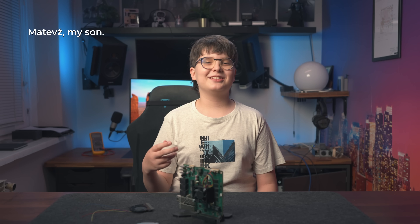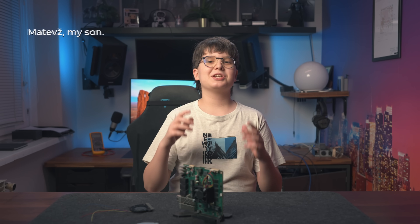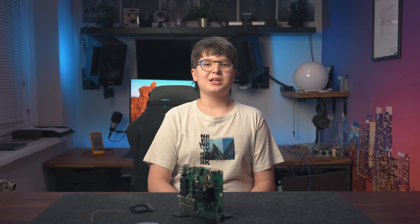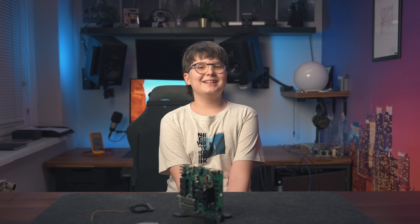Guys, if you like this content, make sure to like and subscribe so he can reach 60,000 subscribers. Thank you for watching this video — it really helps the channel out. See you in the next video, bye.